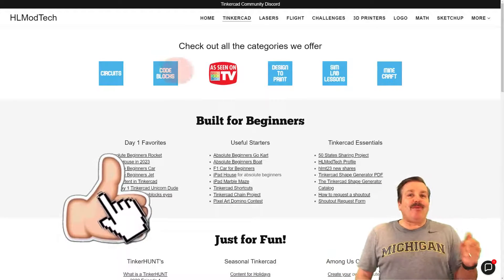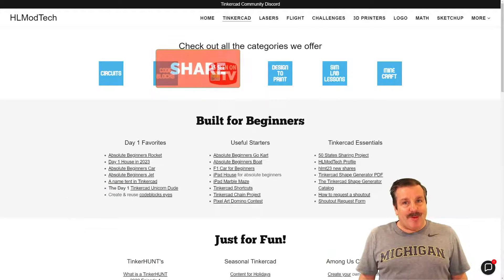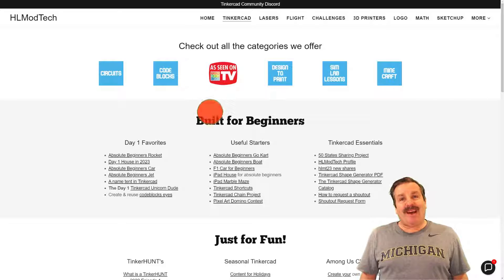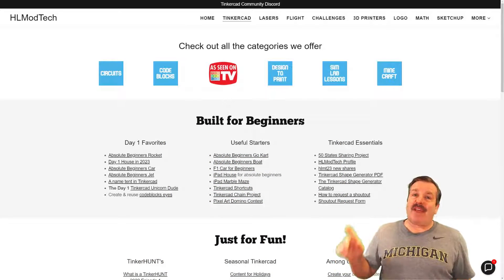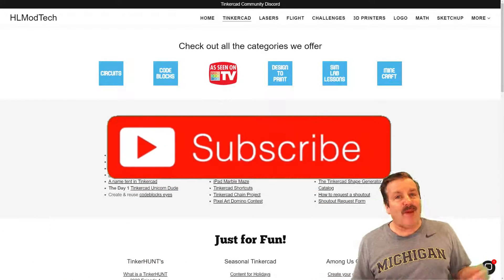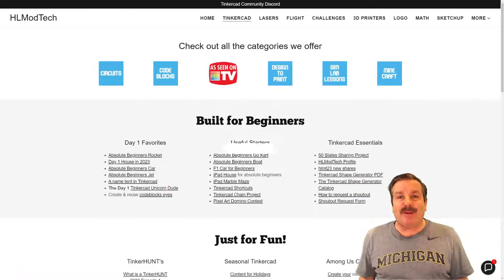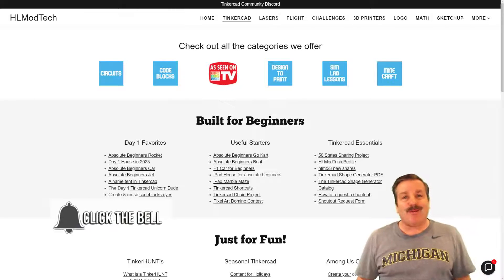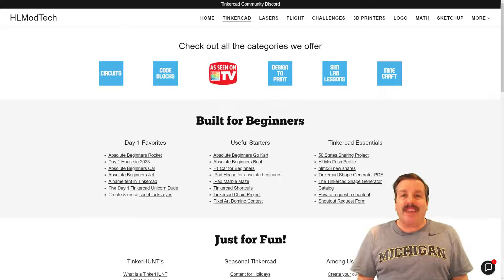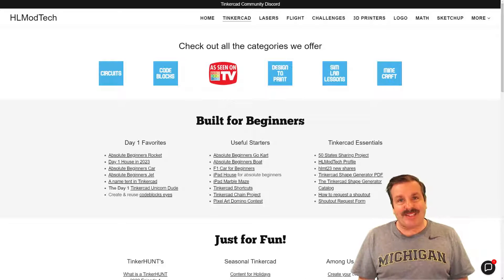If you enjoyed the video, please give it a like and hit the share button so more people can learn about HL ModTech. It absolutely makes my day when you leave a comment below. If you haven't subscribed yet, smash that subscribe button, and hit the notification bell so you're the first to know when there's a brand new video. HL ModTech — thanks for watching, have a great day!